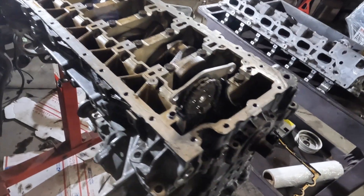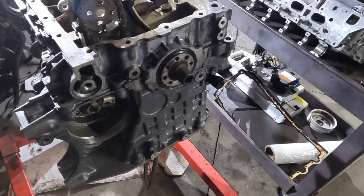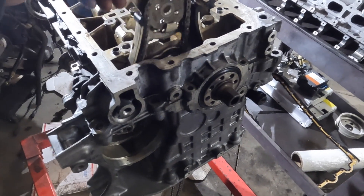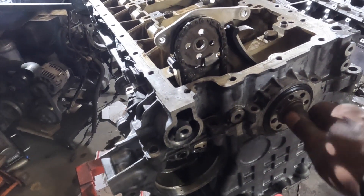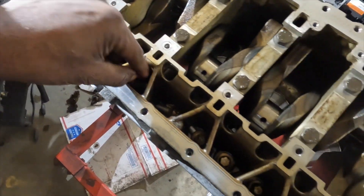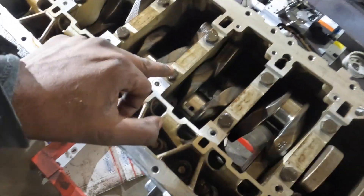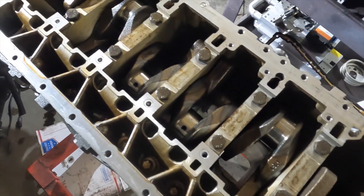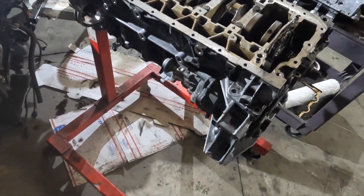We're back today on the N55 teardown. We've got the lower block. I've gone ahead and loosened up the chain guide, also loosened up the front crank bolt, and went ahead and took all the screws off — all the aluminum screws. Now I'm taking the main bolts off. I started to crack them and I'm also measuring what the breakaway torque on these main bolts are.